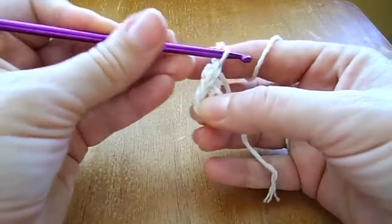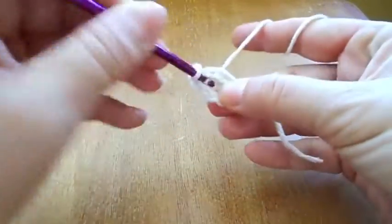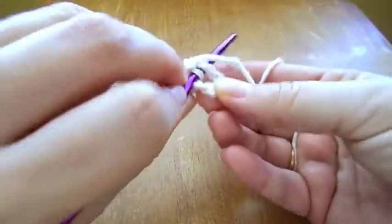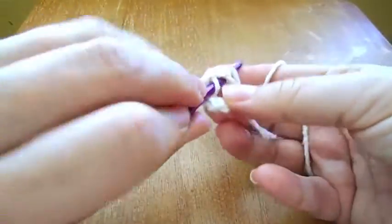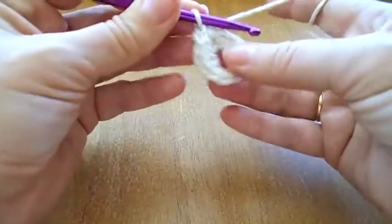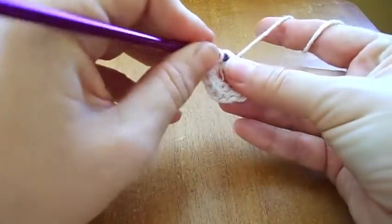Now 1 chain for the beginning of this round — the first round. We will do 12 single crochet: 1, 2, 3, 4. There are my 12 single crochet and I'll slip stitch again in the first.